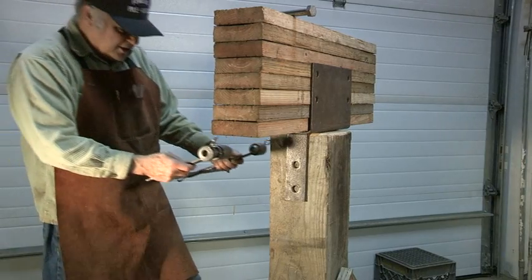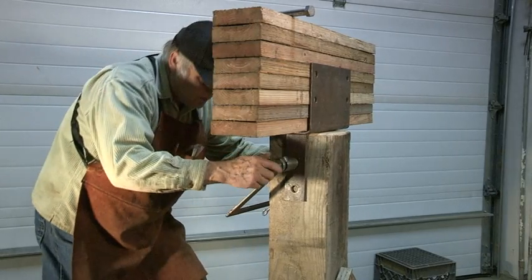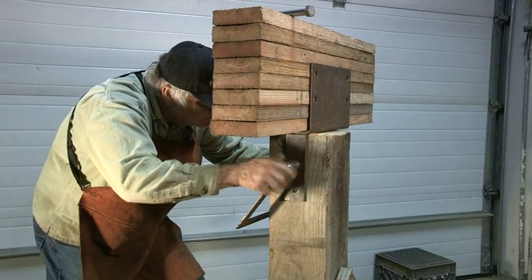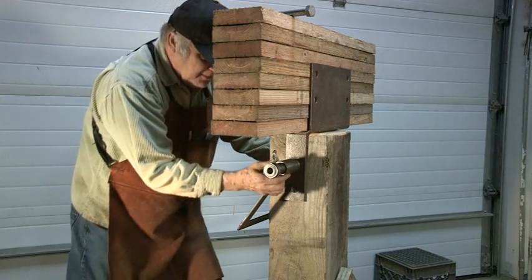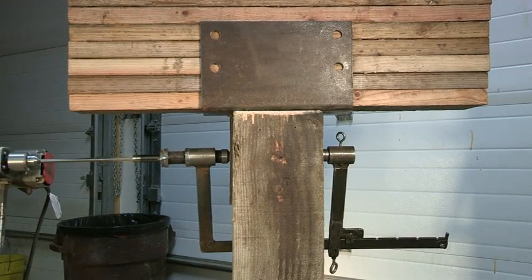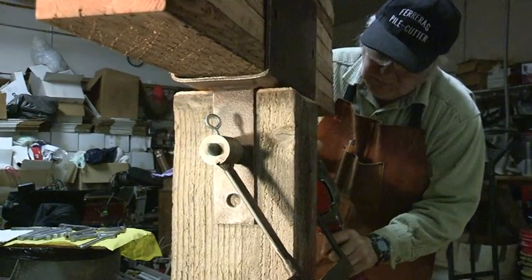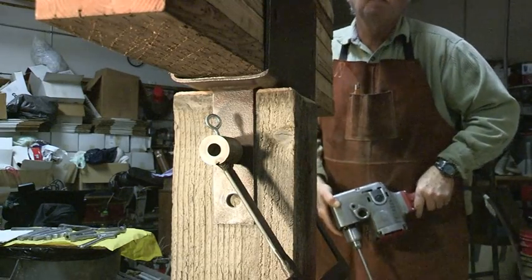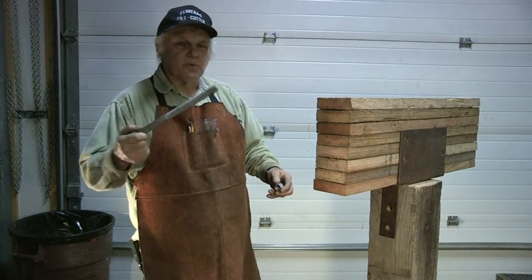Now I'm going to install the drilling jig in the piling to drill those bolts. Let's screw it in here. Lock in place here. After drilling the hole through the piling, I'm going to put this 3 quarter bolt through the piling.